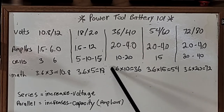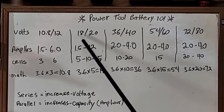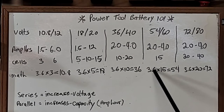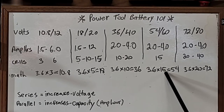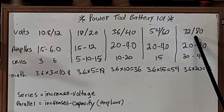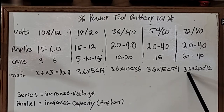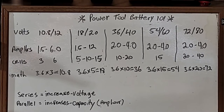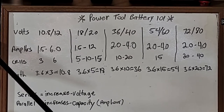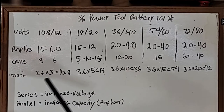Your 36/40 volt tools have 10 cells — 10 × 3.6 = 36 volts, but they can call them 40 volts, just like 18 volt gets called 20 volt. DeWalt's 60 volt batteries have 15 cells — 15 × 3.6 = 54 volts. And the Greenworks I have here are 72/80 volt — 20 cells × 3.6 = 72 volts. So the math is really simple: 10.8, 18, 36, 54, and 72 — that's it.